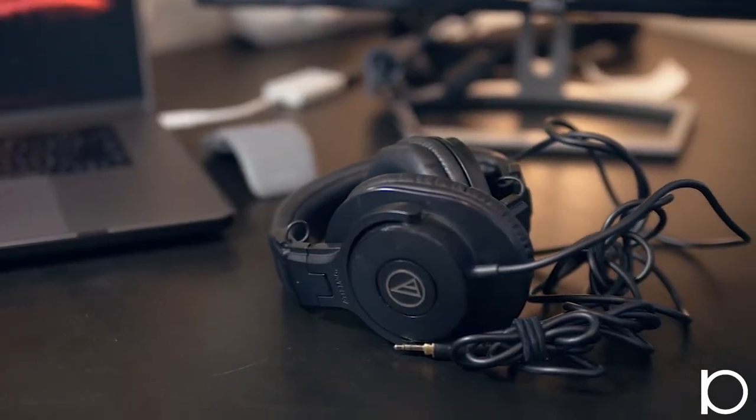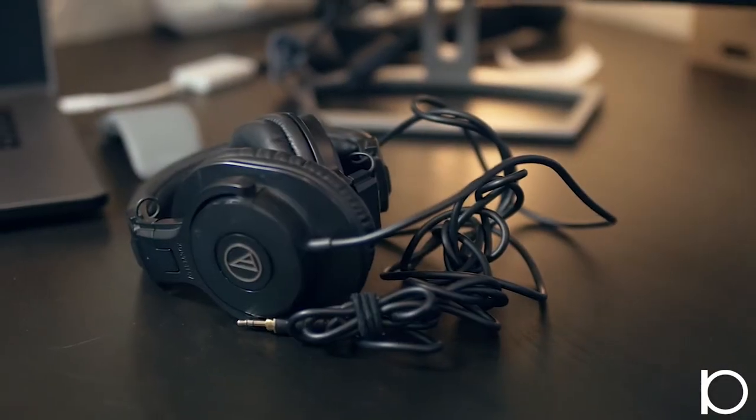Going down the line of pockets on the bag, starting from the front in the smallest pocket on top, I keep these Audio-Technica headphones. They fold up nice and tight, have a super long cord, and I love them.